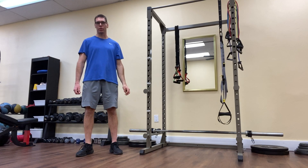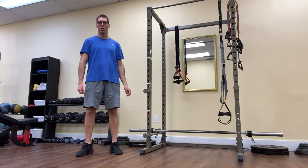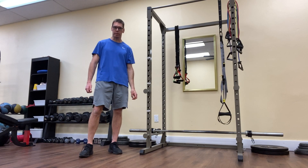Hey there, it's Matt from Stay Fit Personal Training back with another edition of our Beginners and Basics series, where we release groups of videos all dedicated to the same fitness topic. This group of videos is entitled Glute Activation Exercises.